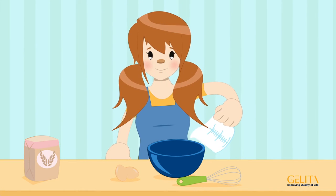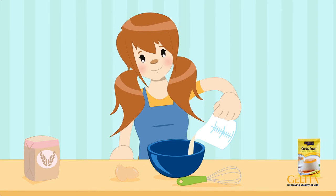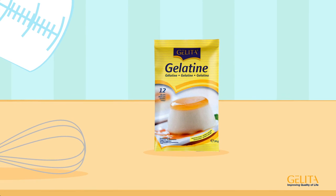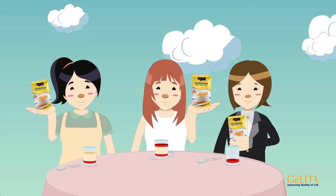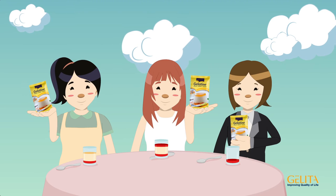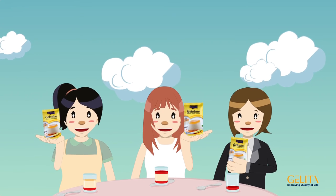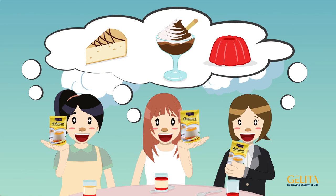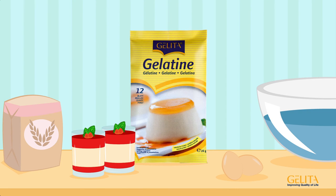Gelita leaf gelatin is available in small packages, just what Kathy needs, and it comes with helpful preparation instructions on the back. Because there are so many different ways to use Gelita leaf gelatin in cooking and baking, Kathy and her friends have been won over, and are already thinking of new recipes like mousse au chocolat or cheesecake. Let us win you over, too!